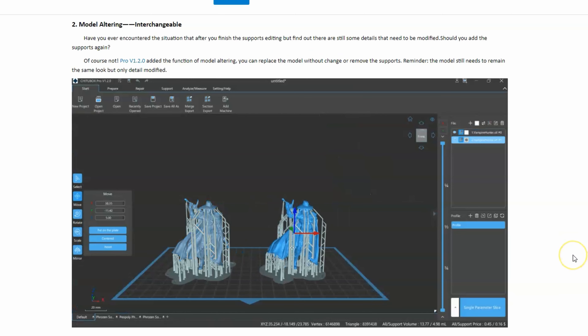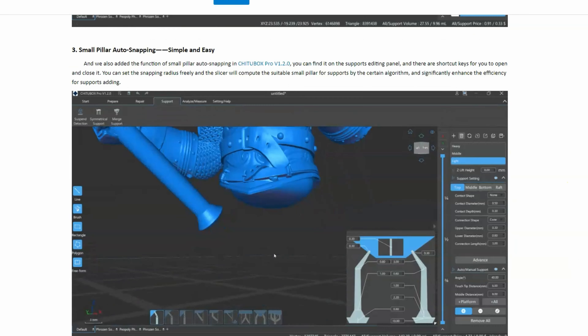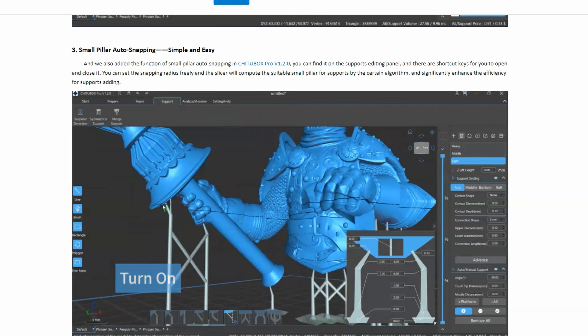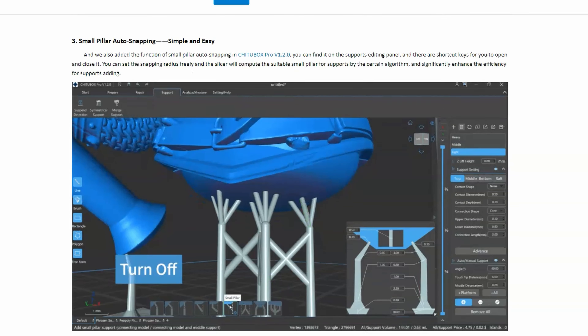Next up we have model altering interchangeable. So what you can do here — let's say if you support the model and you notice there was a little bit of a mistake — you can go back in, fix the STL, re-upload it, and the supports don't change. Another really cool thing is the small pillar support auto snapping, where you're creating these tree supports that are really helpful for a miniature.